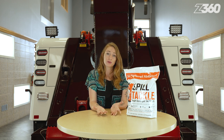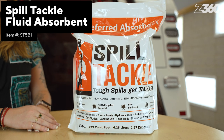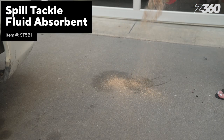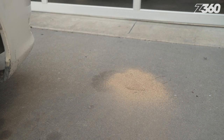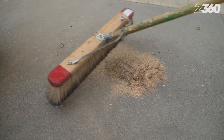You never know what you'll find when you come across a wreck. What if there's a chemical spill that you weren't expecting? Using the Spill Tackle absorbent, you can pour it directly onto the chemical spill and it will absorb quickly and easily. It's USDA bio-preferred and four to six times more absorbent than clay. The Spill Tackle will absorb petroleum fluids off the top of water, making the environment safer and easier for you to tow the casualty you came for.